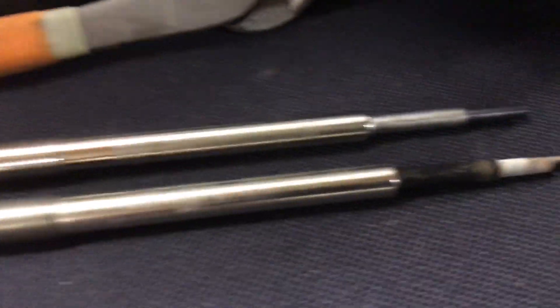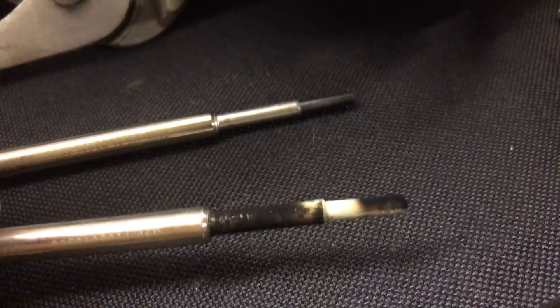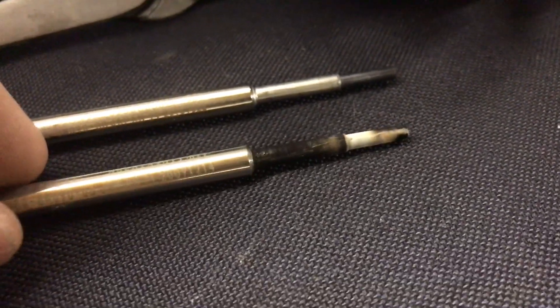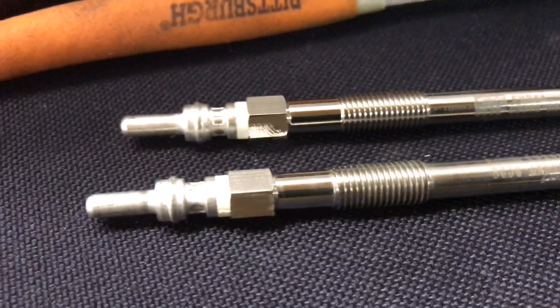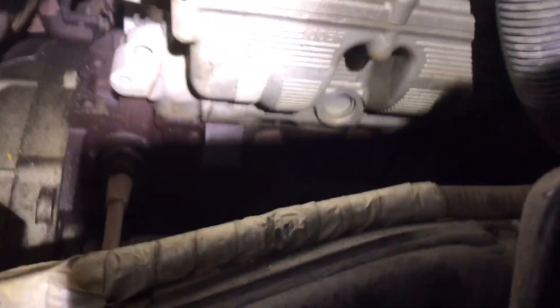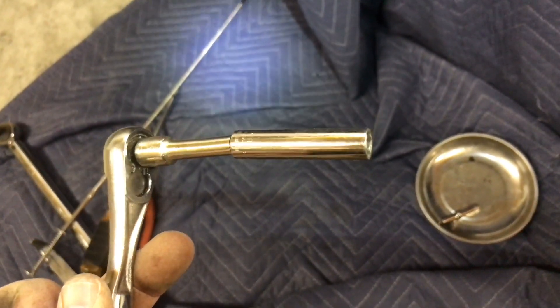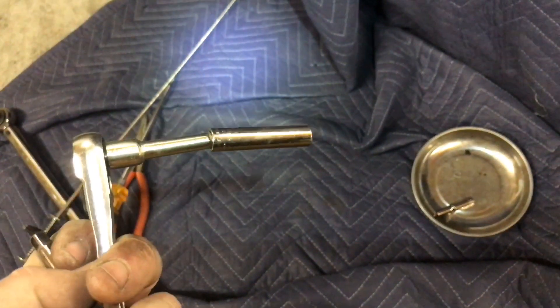Honestly it doesn't look terrible, but I'm still going to go ahead and change them out to play it safe. You can tell it's definitely gotten super hot. This side actually looked surprisingly good, but I do want to show you something that concerns me — looks like a crack back here. Nothing leaking out of it, but it definitely is cracked. So I have to figure out what to do on that.